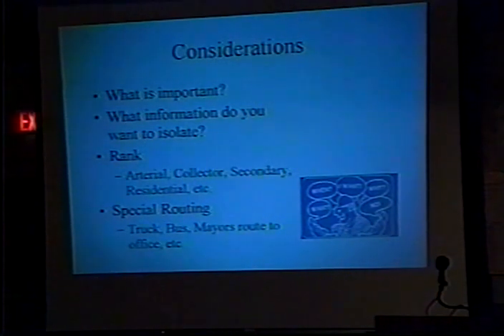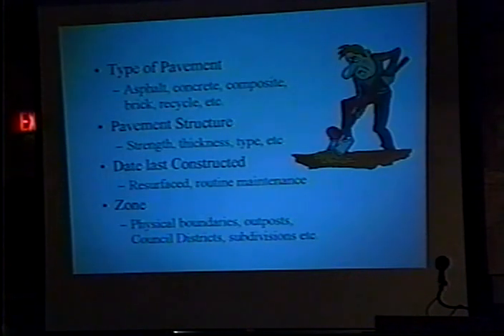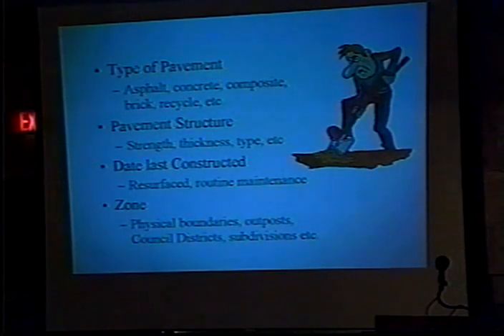Consider special routing, like the mayor's route — that might be important. When I was with the state, the director of operations would travel one route to and from work, and that grass was always mowed well. Types of pavements matter because each one reacts and is treated a little differently. When it was last done is important — if you know when it was last resurfaced and you know the condition, you can start asking: am I getting my money's worth? And of course the zones and physical boundaries matter — one council district always wants to compare to another.